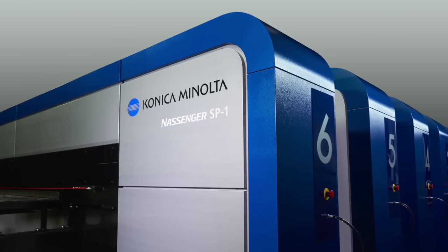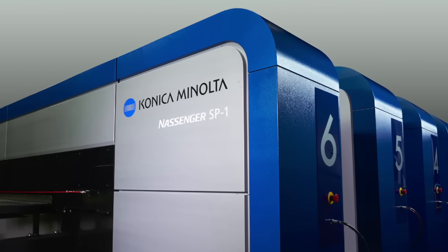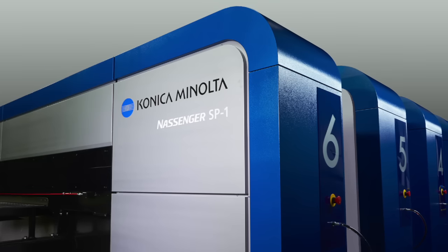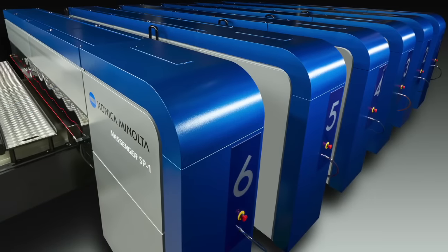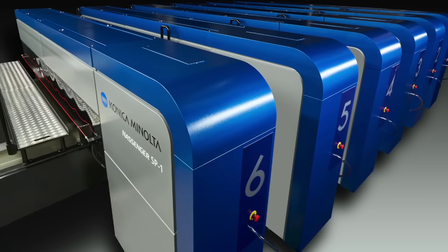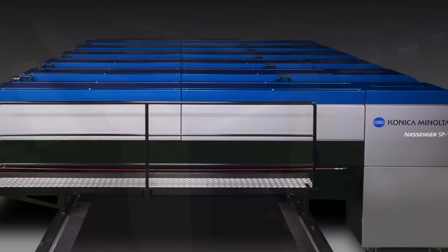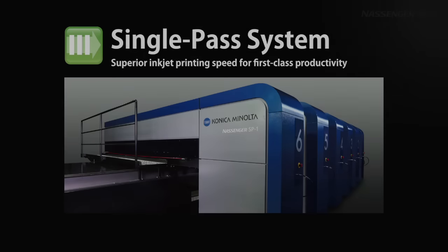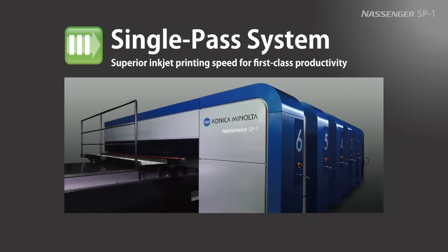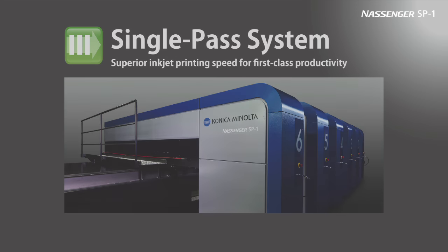The most striking feature of Konica Minolta's Nassinger SP-1 is its achievement of ultra-high-speed printing through a single-pass system. By feeding fabric on a belt under an array of fixed printing units, single-pass printing greatly improves speed over scanning printing, which requires heads to make multiple passes. This allows the Nassinger SP-1 to meet market demands for speed comparable to screen textile printers.